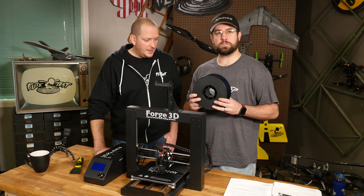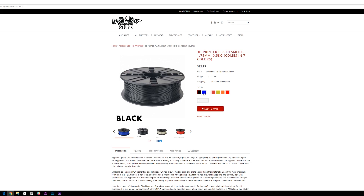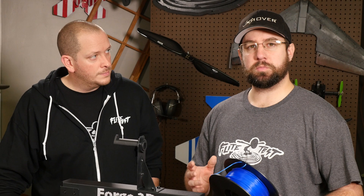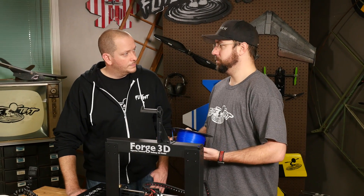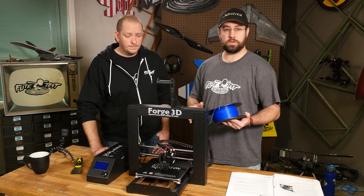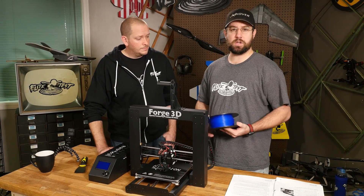Now that our table's all leveled, we're going to install the filament. What we have is PLA — that's what we carry in the store. There are right now seven different colors that we offer. PLA is great for beginners; it's an easier filament to print, there's not really as much you need to adjust to get it to print correctly, and it doesn't produce fumes while it's printing. If there are other types of filament you'd like to see in the store, let us know in the comments.